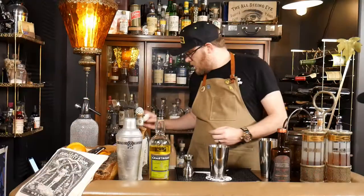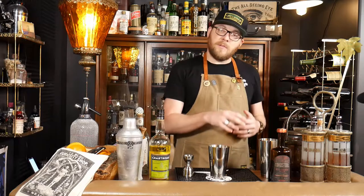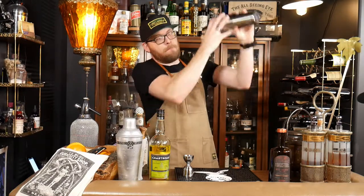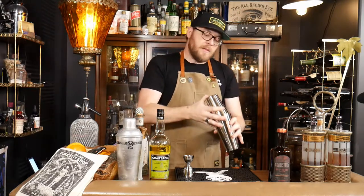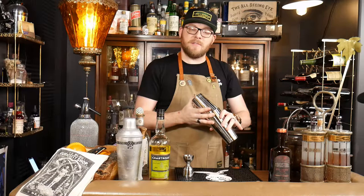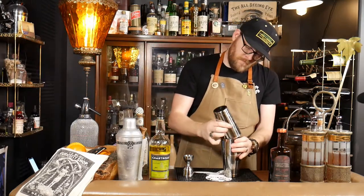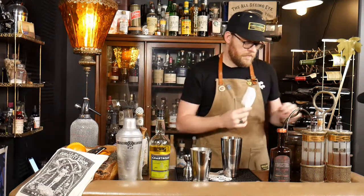Now we're going to dry shake this to really foam it up and froth it, and then we're going to wet shake with ice. For some of these flips, almost the longer you shake it the better. I'm going to split the difference and go about 10 more seconds — you're really going to want to hold on to these cocktail shakers or it'll pop. Now we're going to add our ice and shake again to chill and dilute.